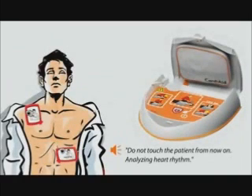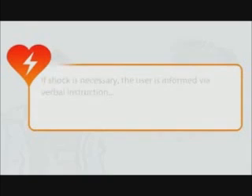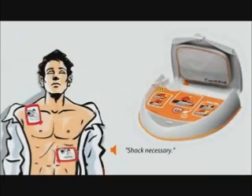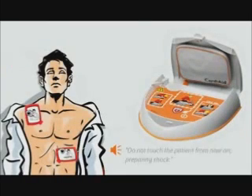Do not touch the patient from now on. Analyzing heart rhythm.